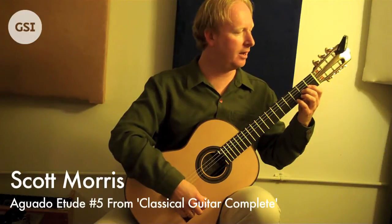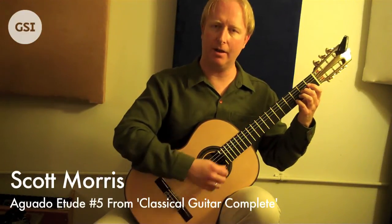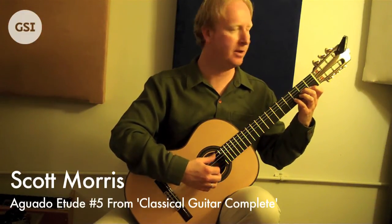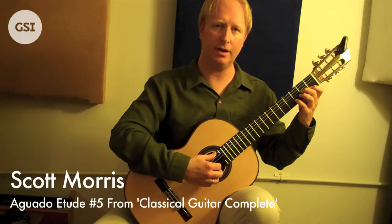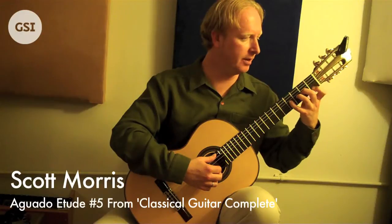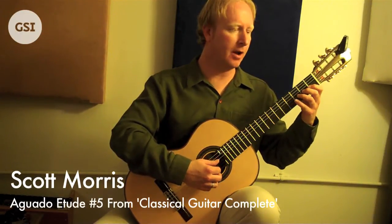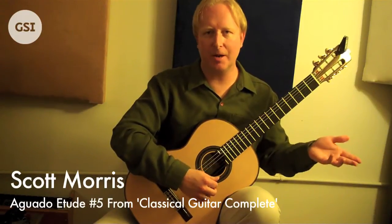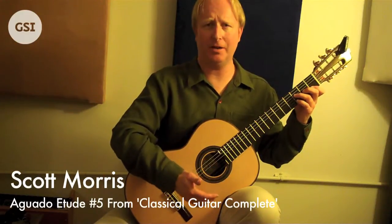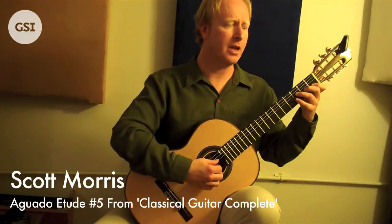To give a little nod to my friend Scott Tennant and his book Pumping Nylon — he's got some great exercises in there called fixed finger exercises in the daily warm-up that I've made many a guitar student, including myself, cry. You have to hold down some fingers and then one finger has to move. I force my students at the university to do those, and sometimes I get, 'What am I going to use this for? I don't play a piece where I have to do that.' Sure you do — here's an example.